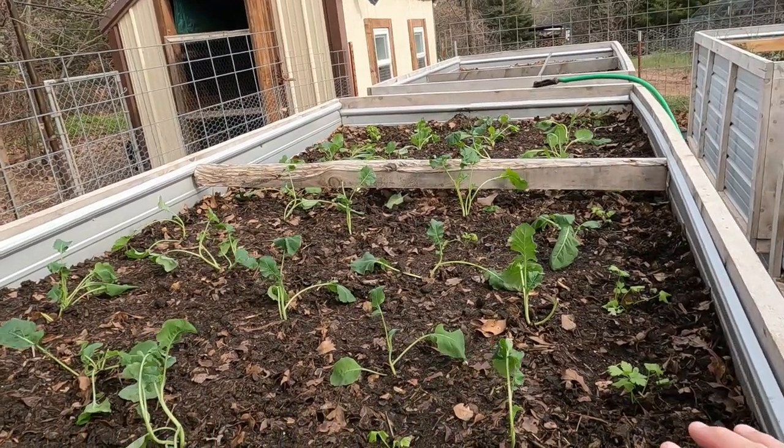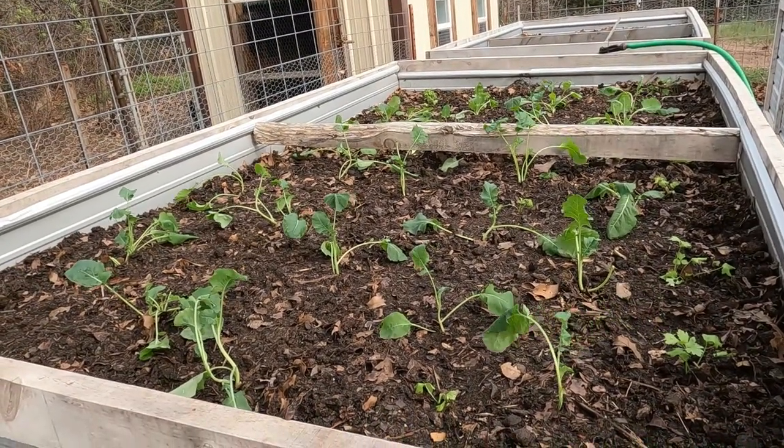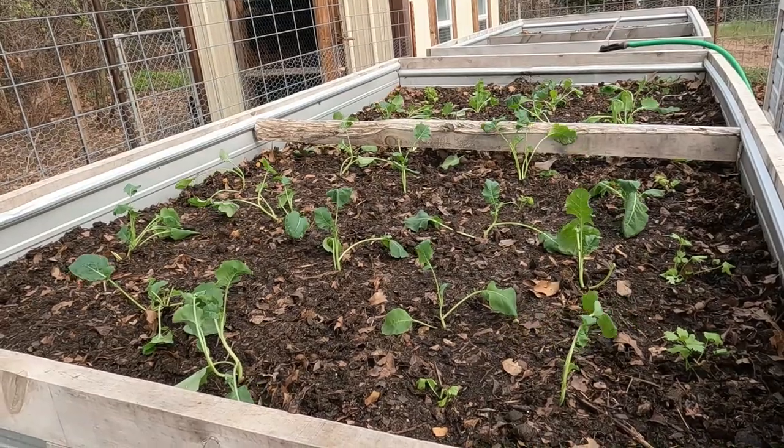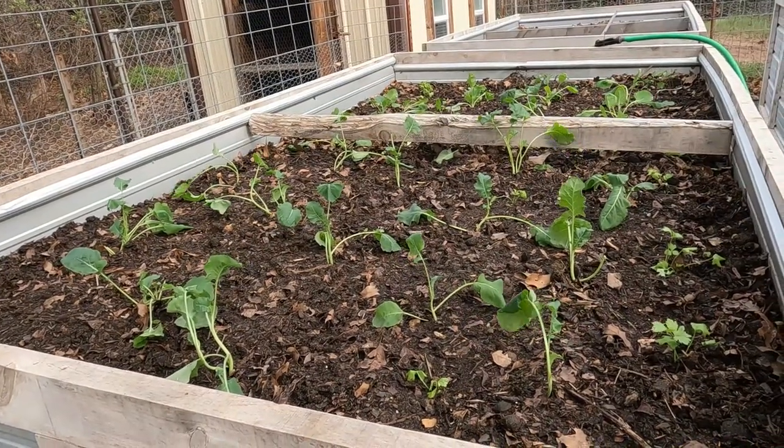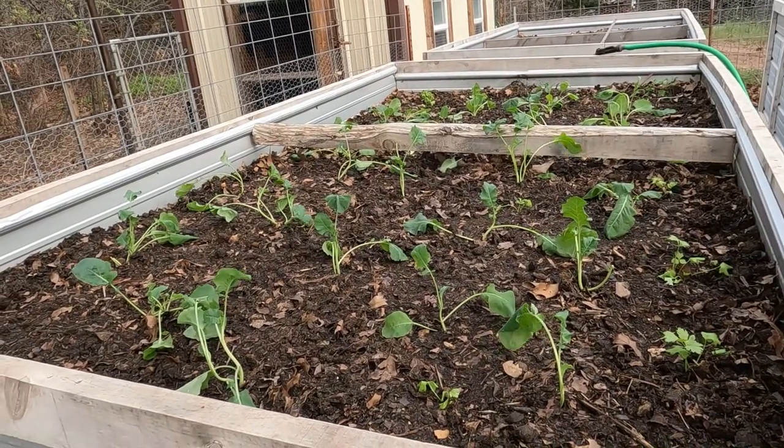I didn't record any of the planting — I'm so far behind. The weather for us yesterday was very hot, fire danger. Today is going to be even hotter with extreme fire danger, so I've just been trying to get some of this stuff done.